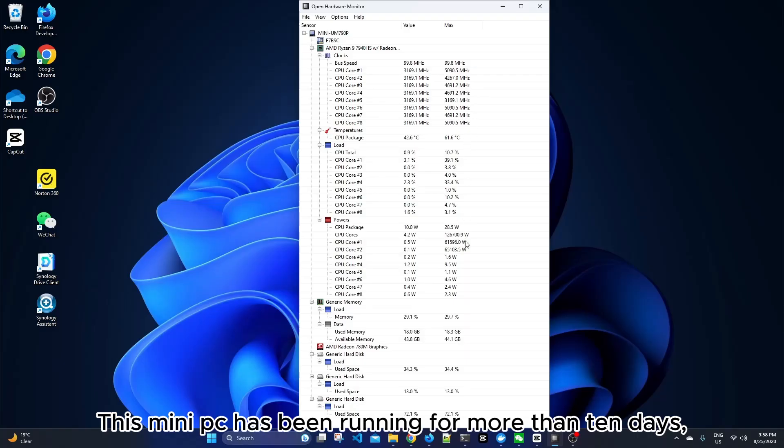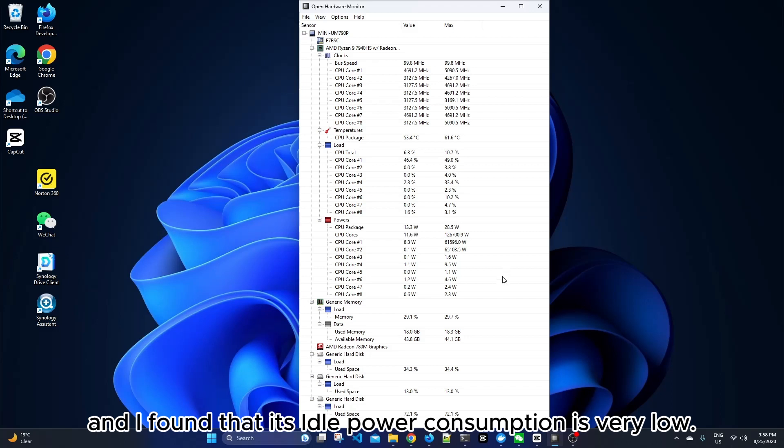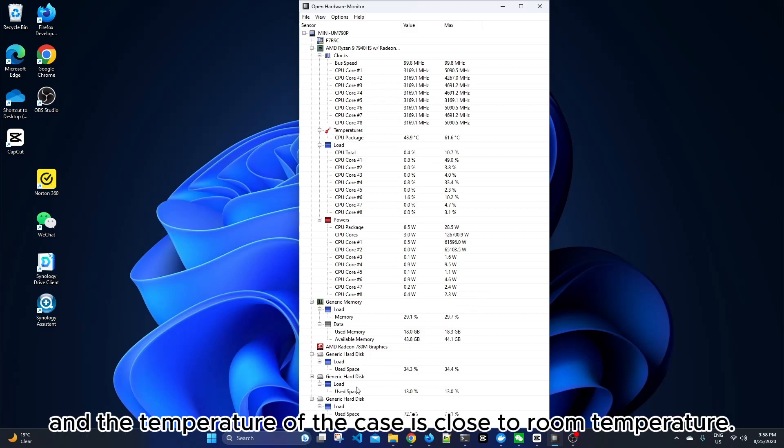This mini PC has been running for more than 10 days, and I found that its idle power consumption is very low. In normal use, the temperature of the CPU is not very high, and the temperature of the case is close to room temperature.